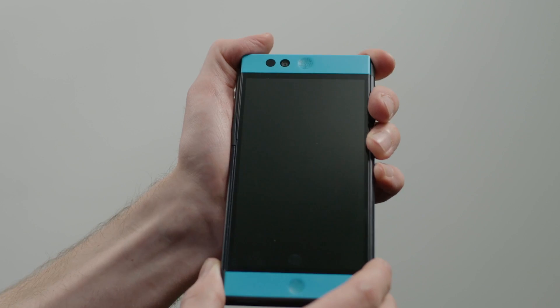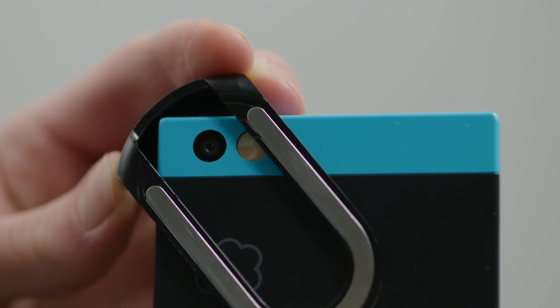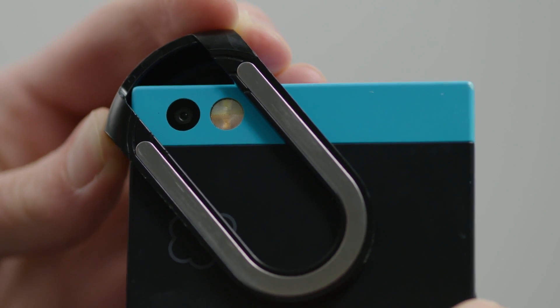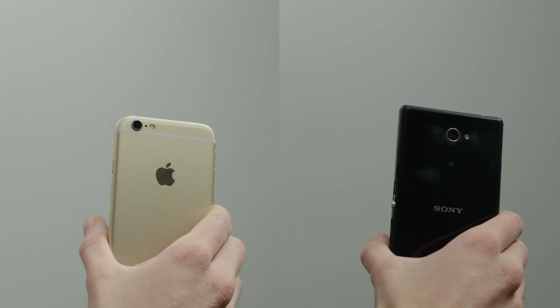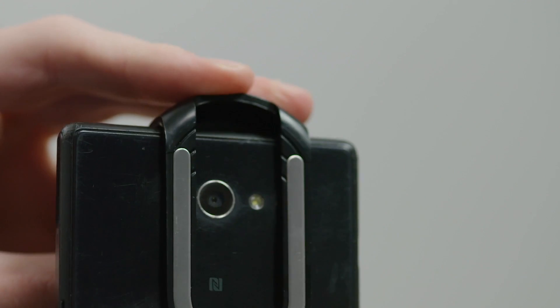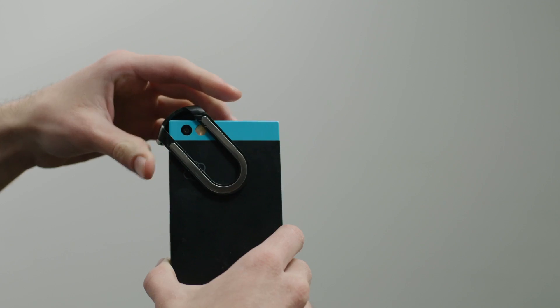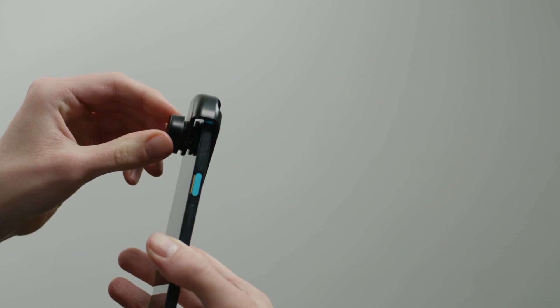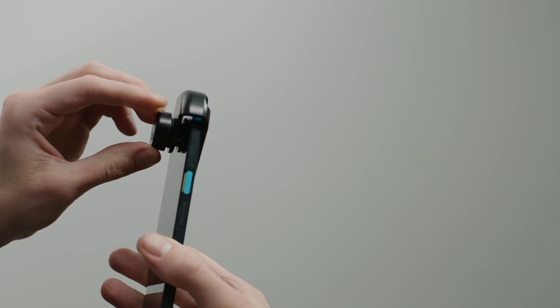If your phone has a cover, remove it. Slide the clip fully over your smartphone and adjust the position so that your camera is midway between the sides of the magnetic strip. The clip will fit a variety of smartphones. Depending on where your camera is located, you may need to slide the clip over the side, centre, or corner of the smartphone. Once the clip is aligned, gently tighten the dial by turning clockwise to hold the clip in place.